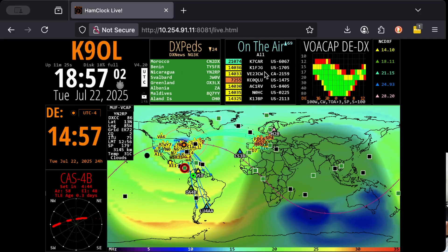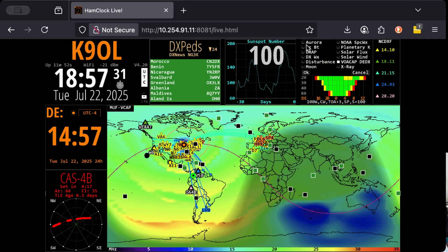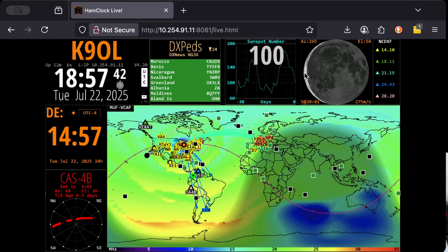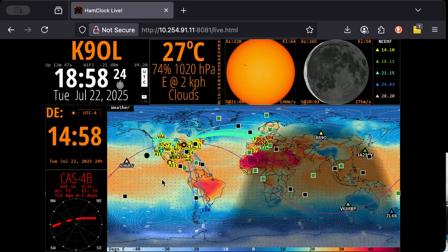We can see who's on the air on the center pane — K7CAR is at US 6067, which I believe is pulling from the POTA website. Now we switched to the sunspot number. The VOACAP pane — we can click the upper left-hand corner and select what else we want to see. Let's say I want to see the face of the moon. So now it will cycle between the face of the moon and the VOACAP predictions. The NCDXF is the same deal — you can click there and add other things. You can see the satellite is still tracking — it's already gone overhead, and if I tried to work this bird now I'd have to aim east-northeast and getting shallower toward the horizon.